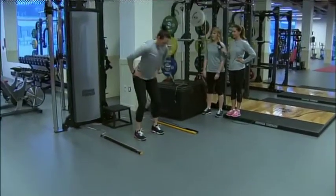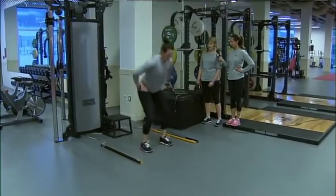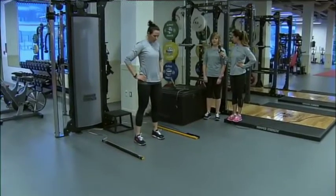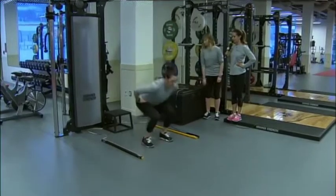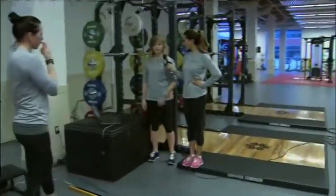For the non-counter movement, you're going to squat down, pause, and jump. The next one is a counter movement — she's just going to squat right down and then back up again. This is measuring power; we can calculate power outputs from this test.